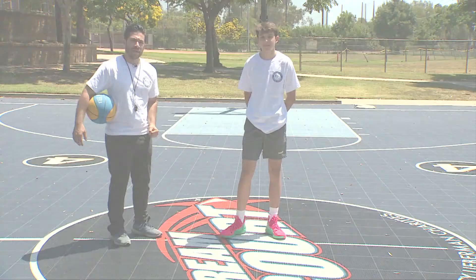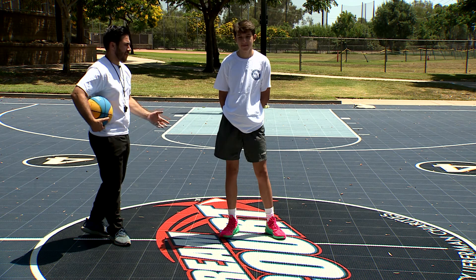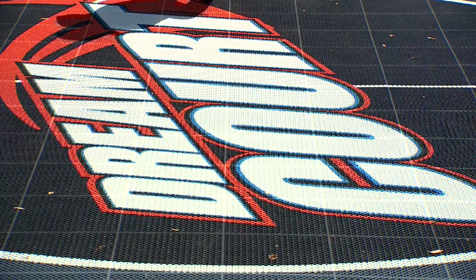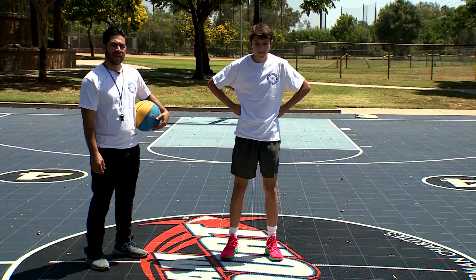To show us here we have Andy. What you want to do is start off with your breaking down or shuffling your feet. The shuffling of your feet helps you slow down your speed as you're approaching your target. Shuffle with both hands up in the air. Shuffle. Good job.